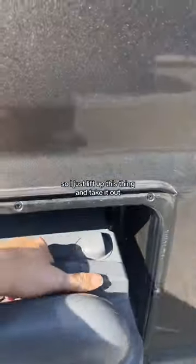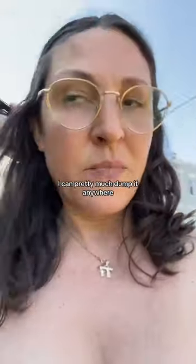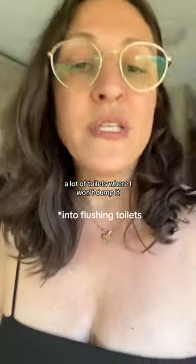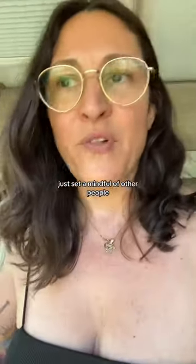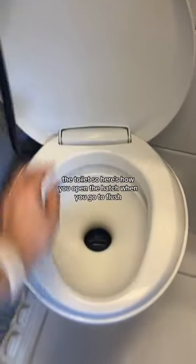It can hold a ton — well, it holds enough — and it's really convenient because of that size. I can pretty much dump it anywhere. There are a lot of toilets where I won't dump it, just being mindful of other people, but it's a really clean process. I have the system down, toilet to toilet.